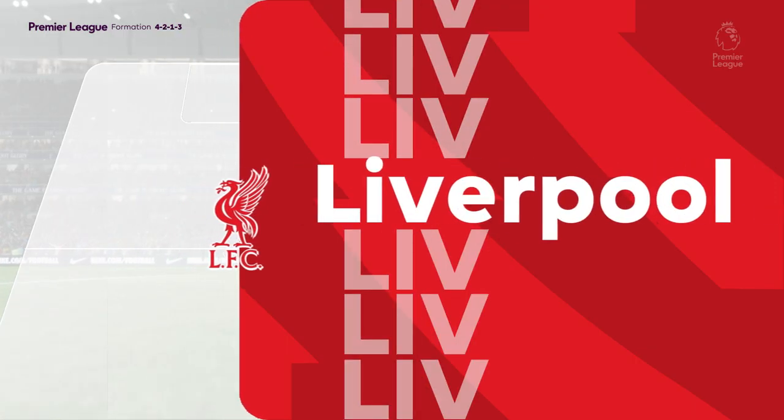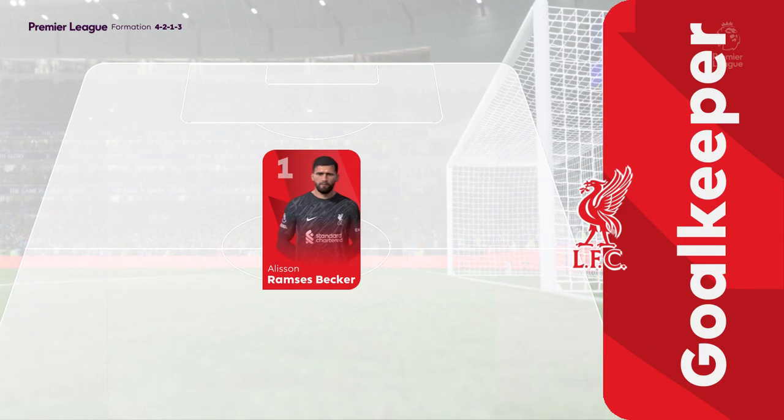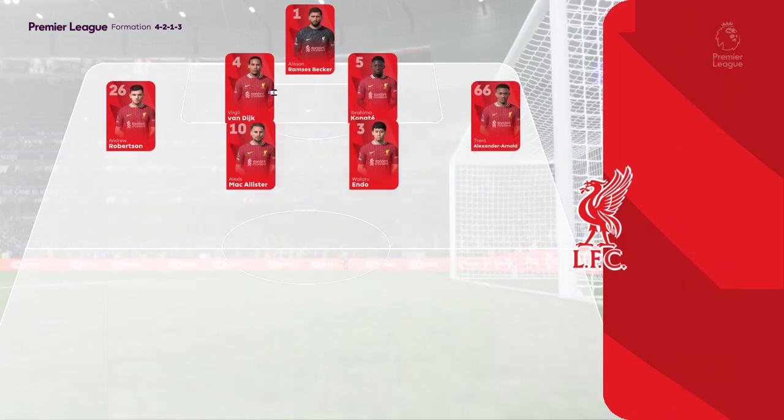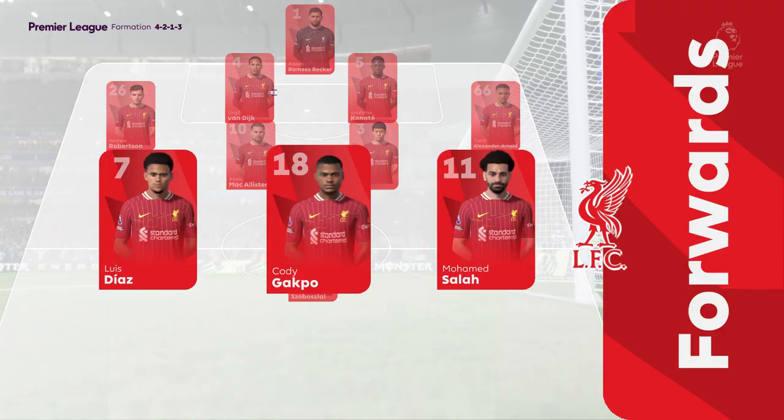This is the Liverpool starting lineup. Alisson is in goal, Virgil van Dijk plays alongside Ibrahima Konaté as centre-backs, and leading the attack is Mohamed Salah.